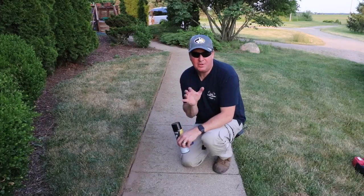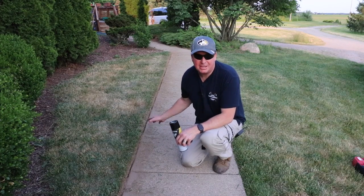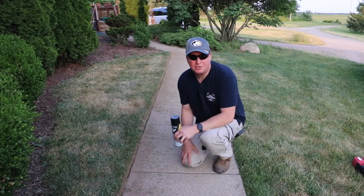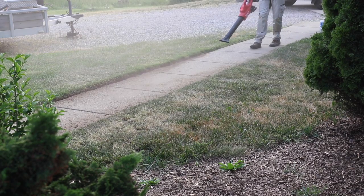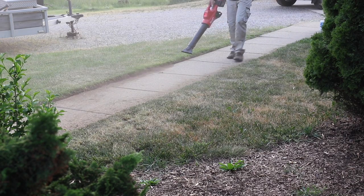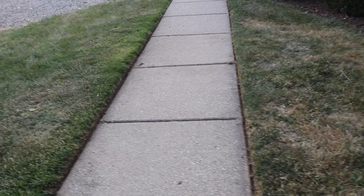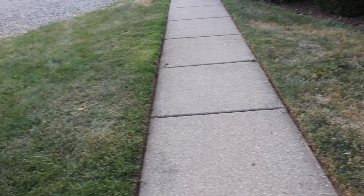I'm interested in knowing — if you do mowing and you have a sidewalk, do you go ahead and edge it, or do you just leave it, or maybe hit it with a trimmer? I'd love it if you drop a comment down below and let us know so we can compare notes. In my opinion, that looks 100% better. It's worth that extra five minutes to go ahead and edge your sidewalk.